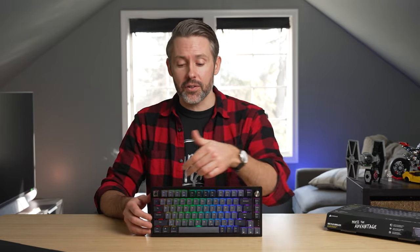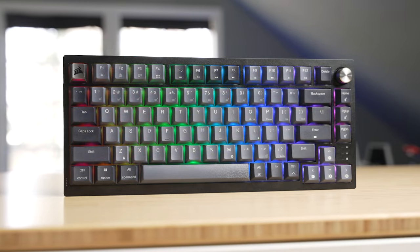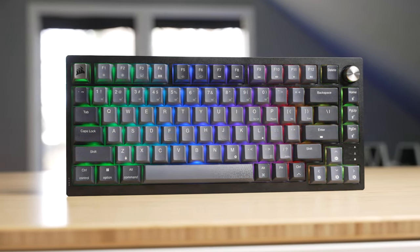I love 75% layout keyboards. For me, it's the perfect combination of something that's compact but still has the functionality of the F-row up top and extra navigation along the side. And we're starting to see more options available from bigger brands.